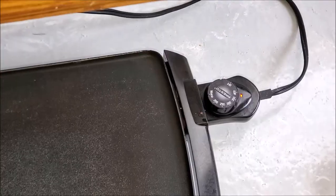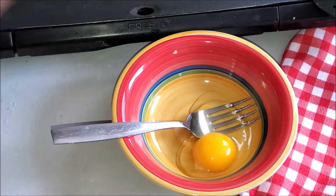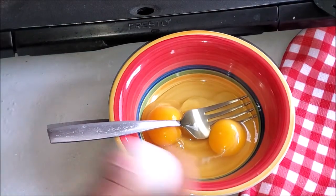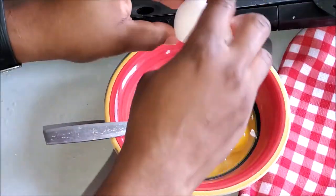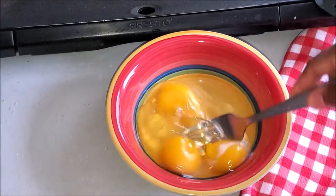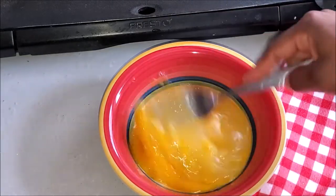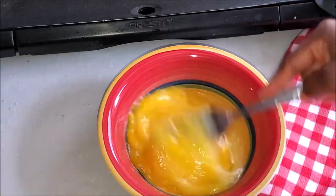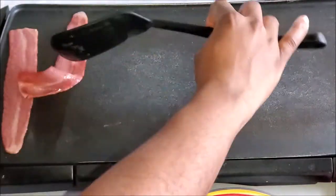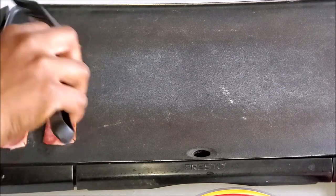I'm getting ready to prepare the eggs. All you need is to crack three eggs — I use three eggs for four slices of bread. I'm the seasoning queen, but for this recipe we are not adding anything, because the bread is already seasoned for you. The bread is tasty; it has all the flavors you need. While my turkey bacon is going, I'm getting the eggs ready.